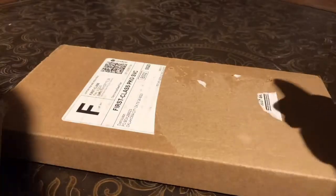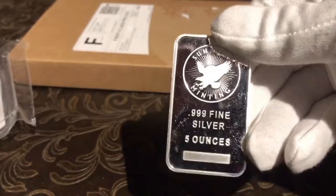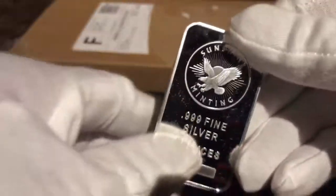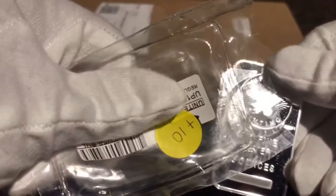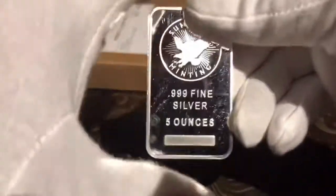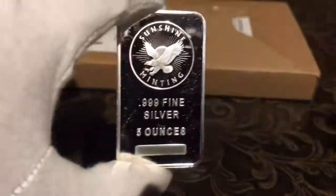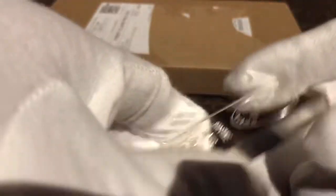I'm gonna show you what I got today. I ended up with this — I got a Sunshine Mint five-ounce bar, and I paid $10 total over spot. So I gave $95 cash for this little hunk right here. I think that's pretty good.